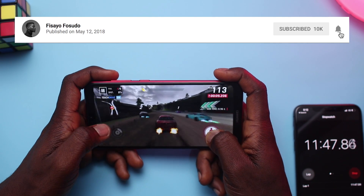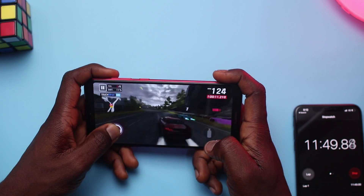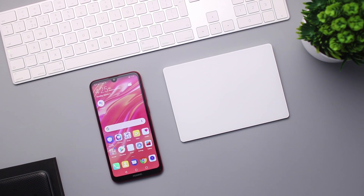Please hit that subscribe button and turn on post notifications so you'll be the first to know when I upload a new video. Without further ado, let's get to the video.